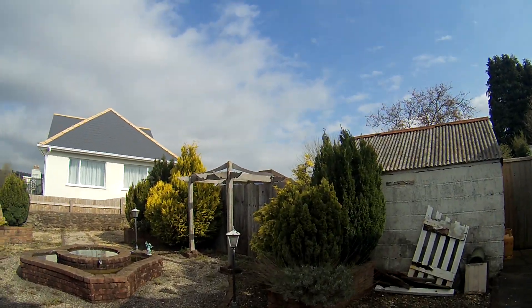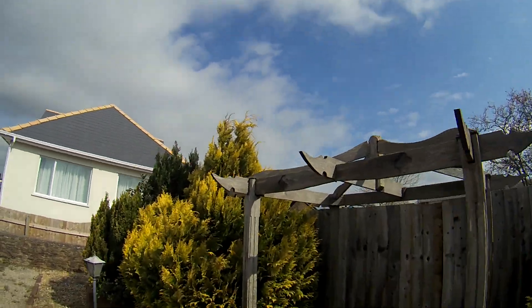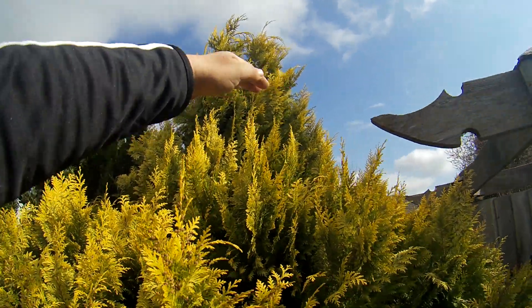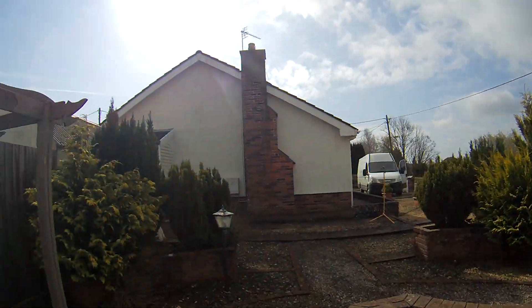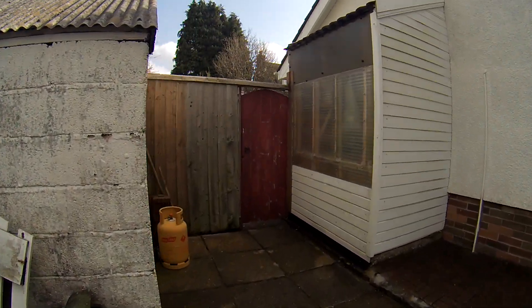Hi guys, today's job is to take the top off these by eye, only like two foot off, just a straight line through the top of there, and just that one off the top of that one there, and I've got to cut the lawn. This is my regular house that I maintain.